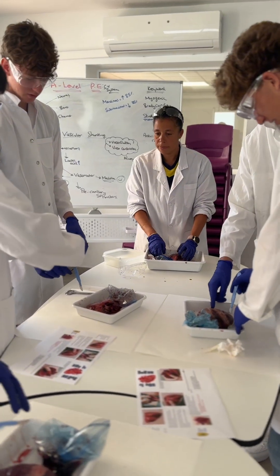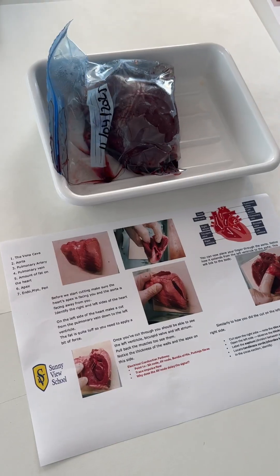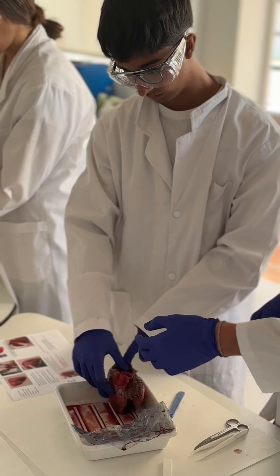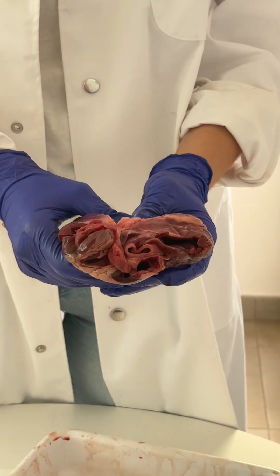At A-Level, the heart dissection practical was carried out to give students a deeper understanding of the structure and function of the heart beyond just textbook diagrams. By examining a real specimen, students can directly observe the internal and external anatomy. This includes things like the chambers, the valves, and the major blood vessels.